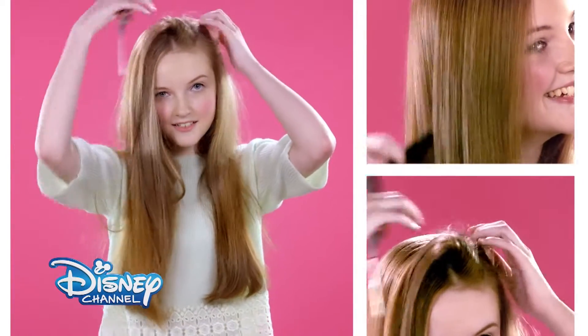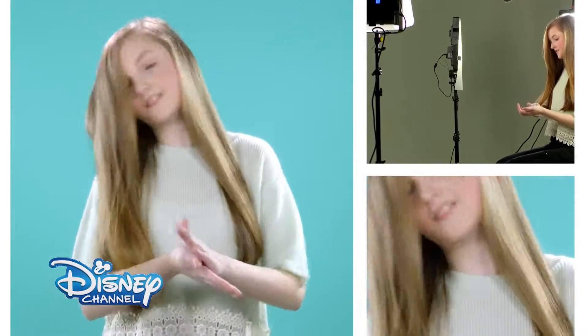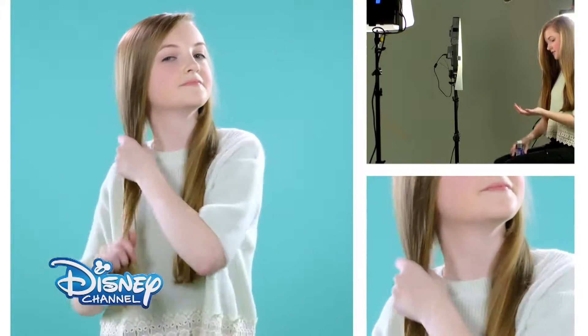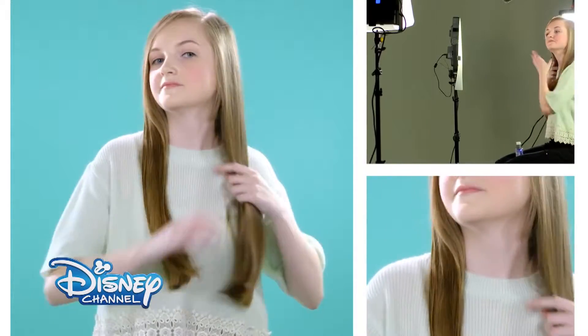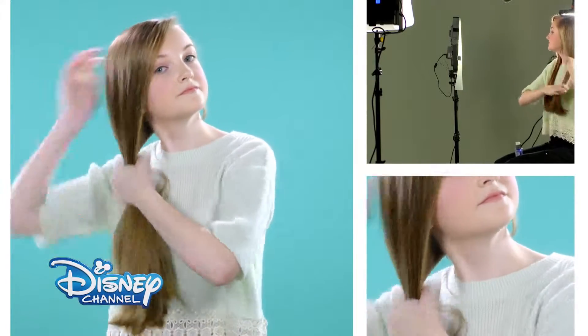Use a pintail comb to create a straight side parting. Add some hair serum to smooth down flyaway hairs. Then sweep the hair to one side into a low ponytail.